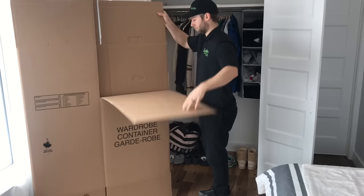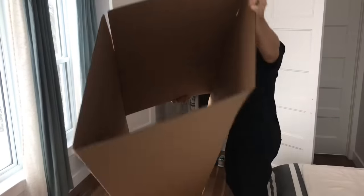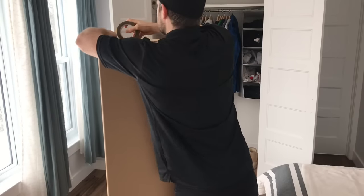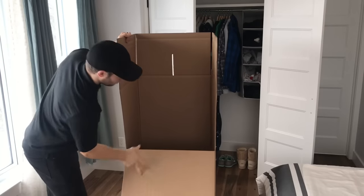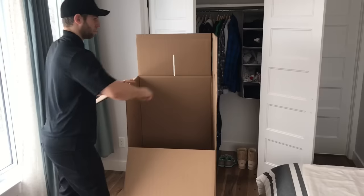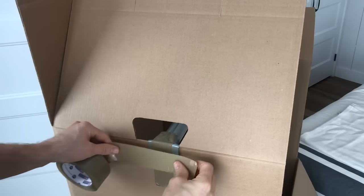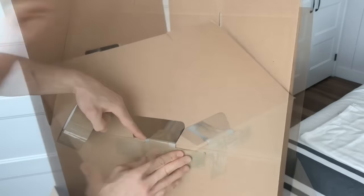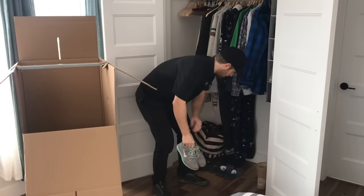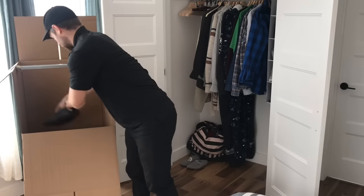We're going to show you how to pack a wardrobe box, which is essentially a portable closet for people's clothes. Start by taping the bottom shut with at least three strands of tape to make sure it's really firm, then go across the other side as well. Next, flip it over and pull down the front and the sides. Take the metal hanging bar and place it inside the top slots of the box. Remember to put tape on top of the metal part — one, to secure it in place, but also because if it slips it can cut your skin. Start by filling up the bottom with some smaller lighter items like small shoes, empty backpacks and bags, or pillows.